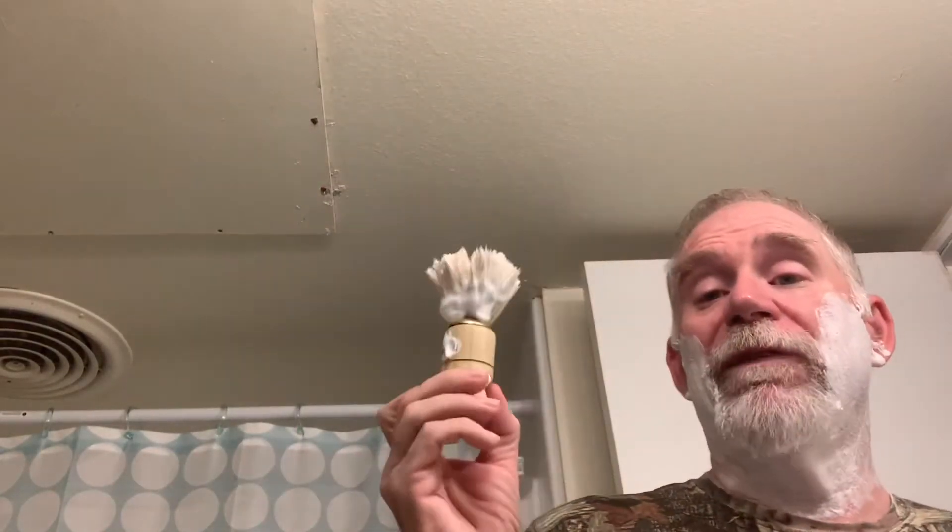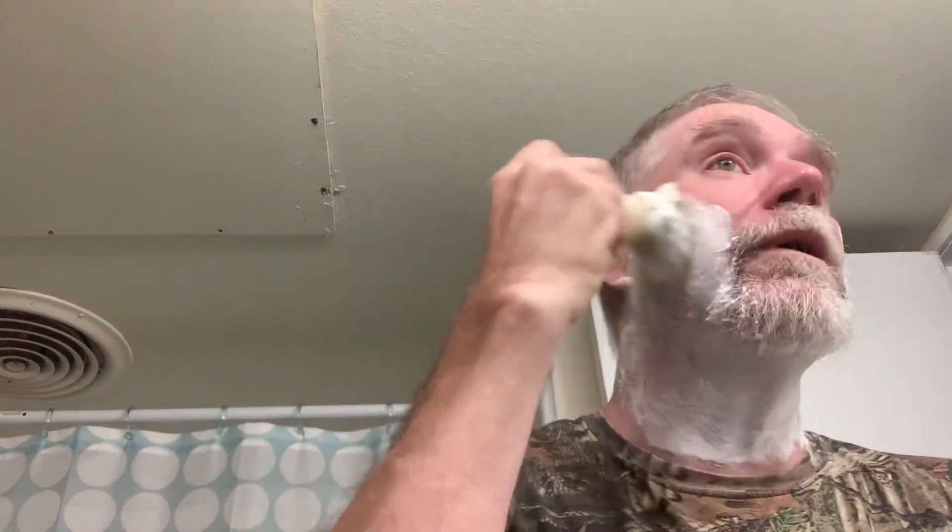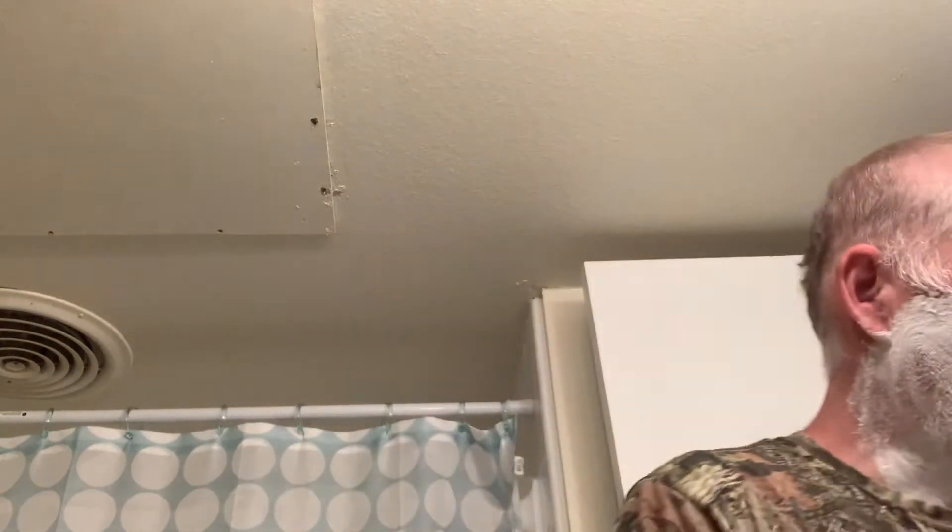Welcome back to Shaving with Fuzzy — I'm Fuzzy. This is a take-two situation; not going to explain the reason. All you've missed is that we wiped the face off and lathered. Now we're doing an almost Turkish Tuesday today — not quite. We got the Turkish brush, a little more brush, and we got the Shaving Factory soap.